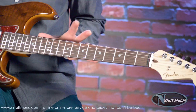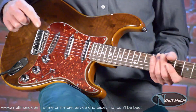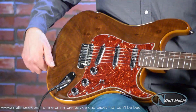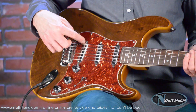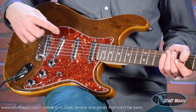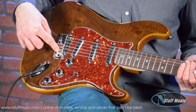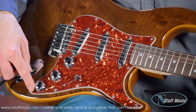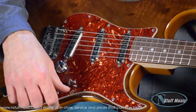We have a rosewood fretboard and narrow jumbo frets. We have custom shop Fat 50s pickups that have a lipstick cover on them. Your classic two-point tremolo with stainless steel saddles, nice skirted chrome knobs, and a chrome tip for the five-way switch which controls all five pickups.